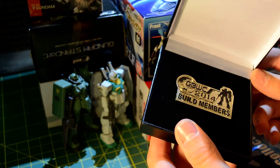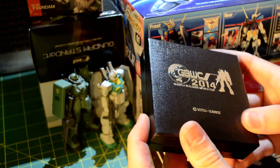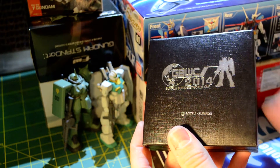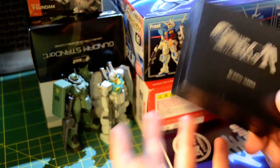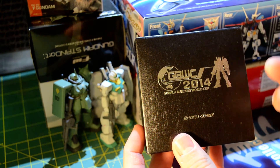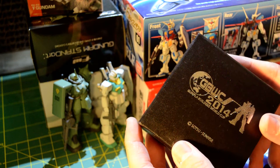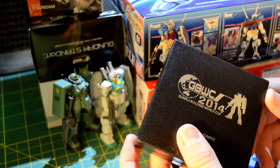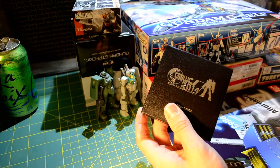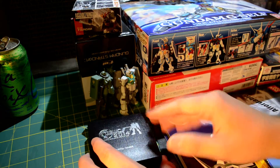Seeing all the builds that went into the display cases was just an amazing experience. I definitely recommend anybody who's into Gunpla and wants to take their builds to the next level — go to a convention, go to this event, meet other builders, meet people that love the same thing you do. It is so humbling and just mind-blowing. It's really changed my perspective on a lot of things and made me more motivated to do more kits and get ready for next year. You can see all the pictures and winners on my blog.